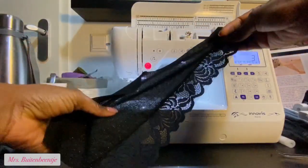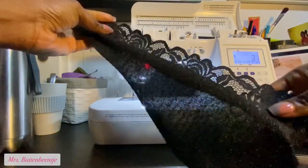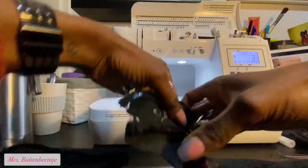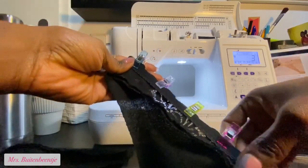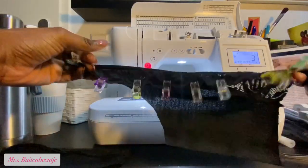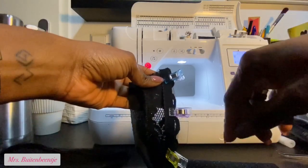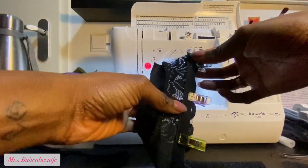I did the same on the other side. Now I'm taking it to the ironing board. Before I do that, I need to change my thread to polyester and do a zigzag stitch along the picot elastic, making sure the straight side is on the lower part of the scallop and the scallop side of the picot elastic is on the inside.